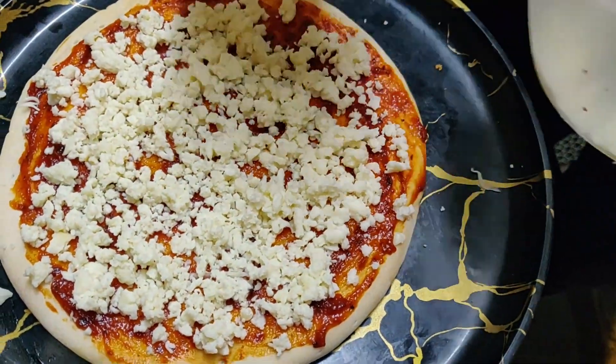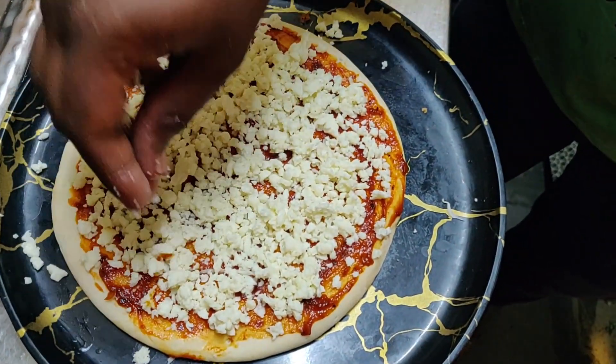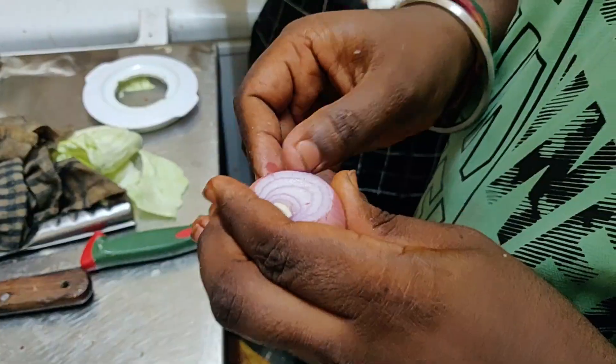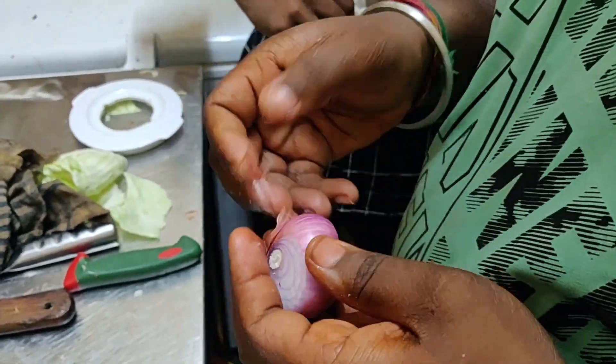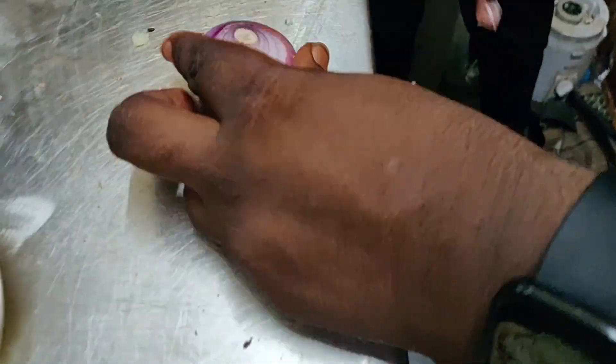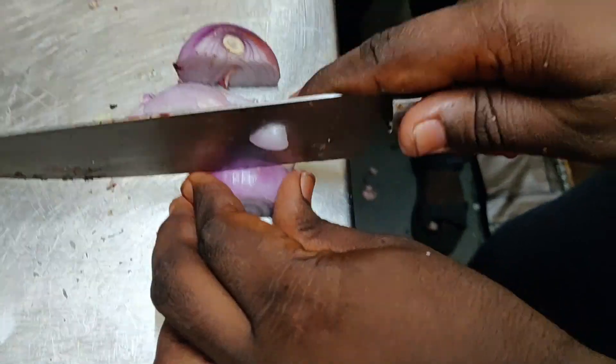You can add a spring sauce. This is a sauce. Then the oven will be correct.